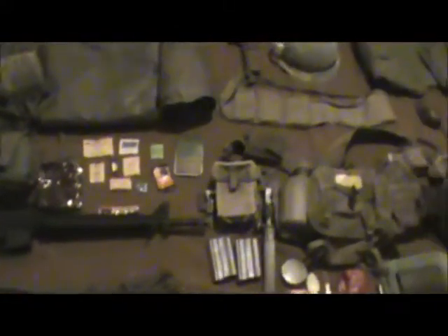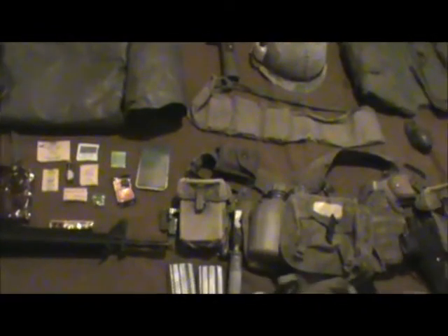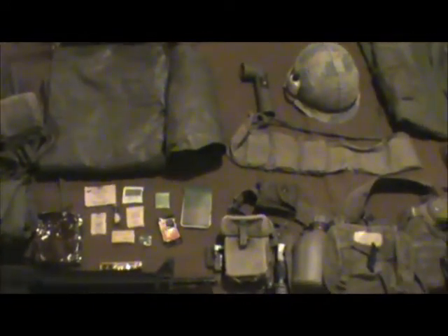That's pretty much all the gear. Like I said, there'll be another video dealing with uniforms, and you'll get to see all that. Hopefully I didn't miss anything, and if I did, I'll put that in the next video. See ya.